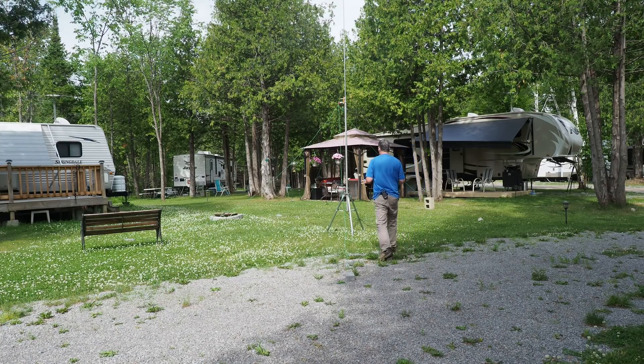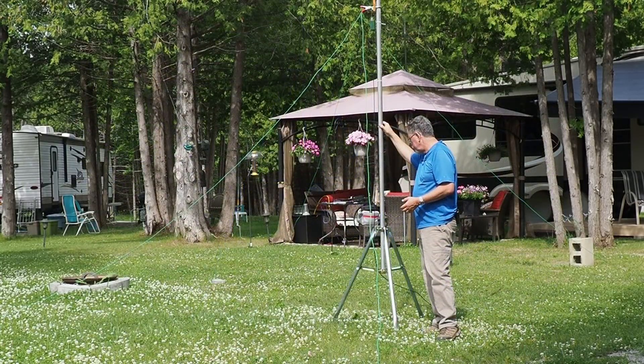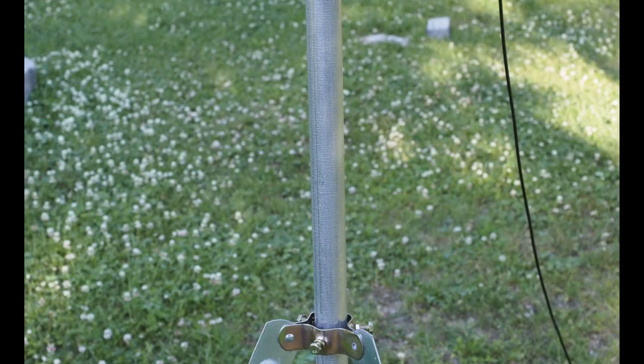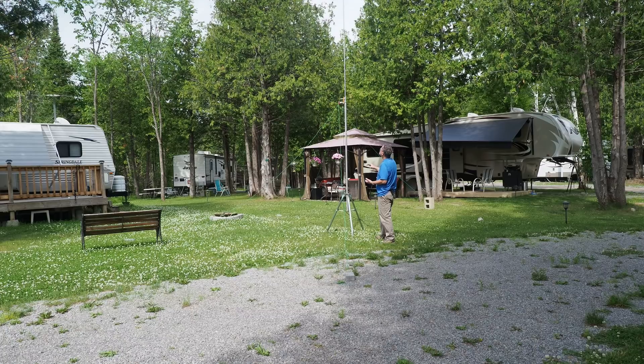First of all, I've got a standard satellite or TV antenna tripod here, which I had kicking around the shack. They're worth about 30 bucks. A piece of fencing conduit here — this is an inch and a quarter tube, or inch and a half outside diameter. It is an eight foot piece and they're worth about eight bucks at Lowe's, Home Depot, that type of thing.